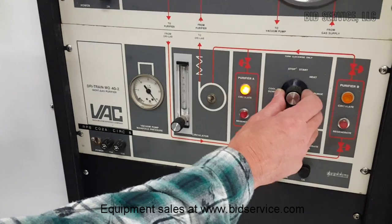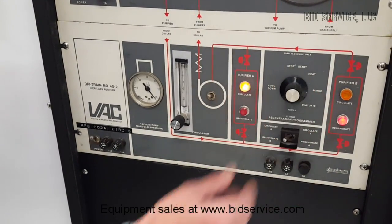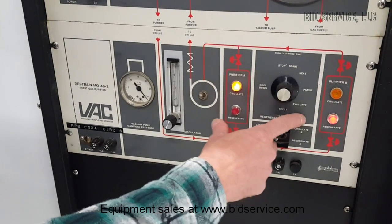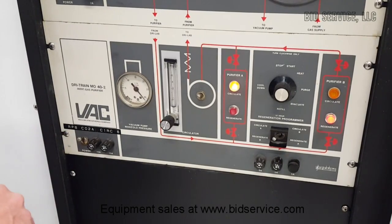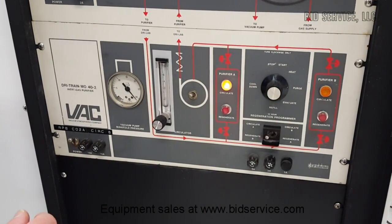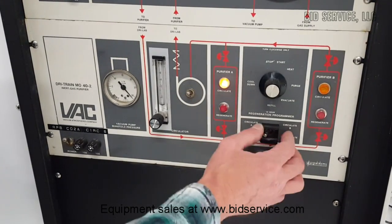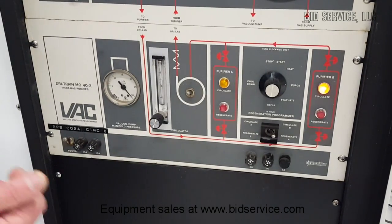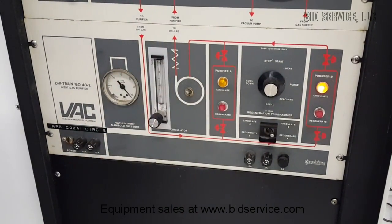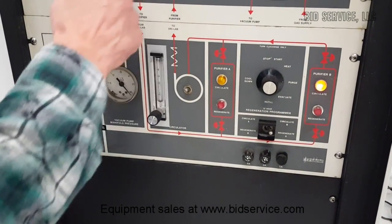To do a regeneration, all you need to do is bring this over to Start. As you can see it's regenerating B while circulating through A, so you can do a regen while still circulating. The first part of the regen is the heat cycle, then a purge with forming gas — nitrogen with 5% hydrogen — then it evacuates through the vacuum pump and backfills using gas from inside the glove box. This regeneration takes about 13 hours. You can switch between purifiers using the air-operated valves — switch over here, and now your other purifier is being used through the circulator.